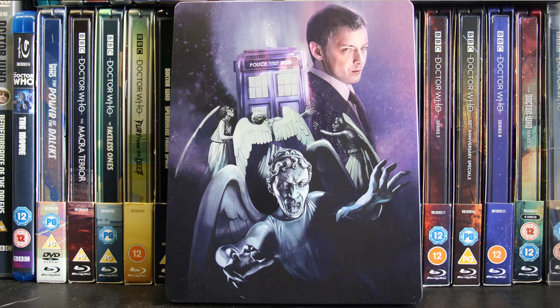Our next steelbook is the steelbook for Series 3 — one of the best series of New Who and of David Tennant's era. The steelbook has a lovely colour to it; I'm not quite sure whether the series really reminds me of purple, but I just think it's quite nice. The back of the steelbook is also lovely. I'm pretty sure there was a sort of outcry at one point to have the steelbook changed because it had an image of Derek Jacobi on the back, and they ended up changing it to John Simm because people just asked for it, as he's the more prominent Master.